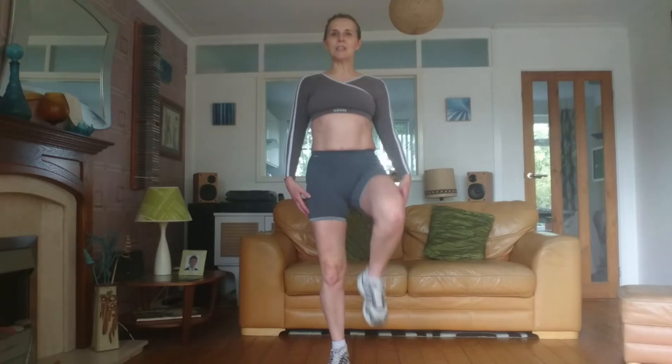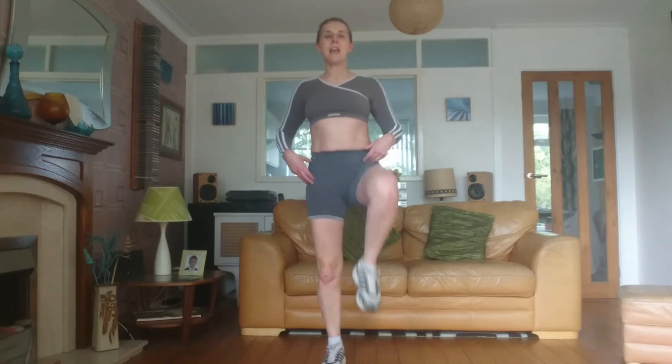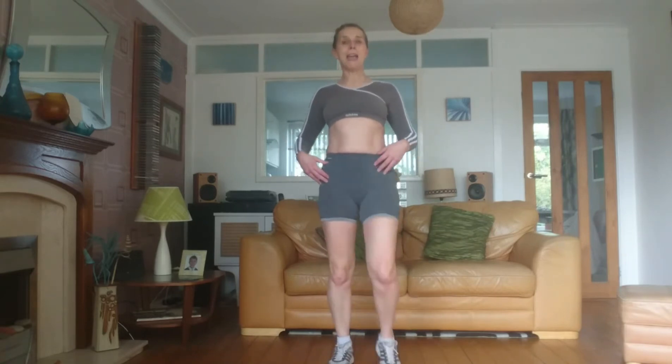Find yourself a space and we're just going to start with knee raises, alternating, pulling in the tummy muscles. You don't have to go this fast and you can go lower if you want to. It depends on your level of mobility and fitness, so just go at your own pace.